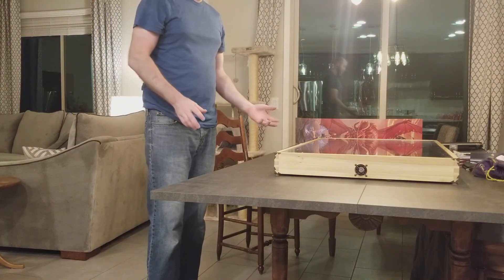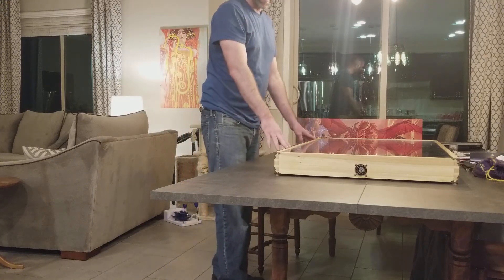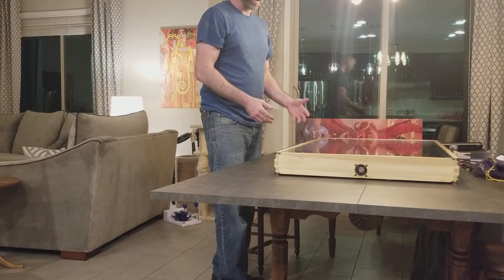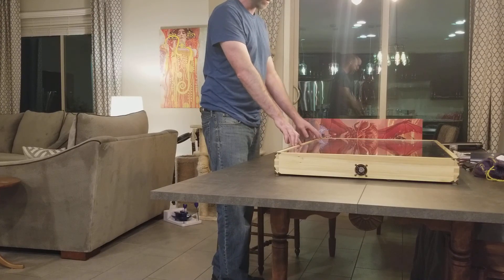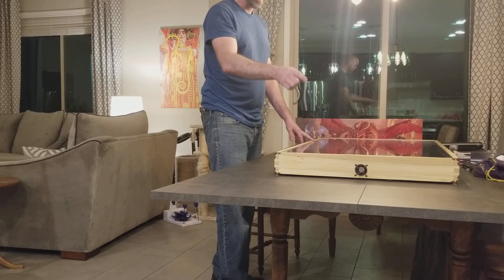People have asked me how hard it is to remove the TV from the case, so I'm just going to do a little demonstration to show you. I've already disconnected all the cables - the power cable, the HDMI cable, and the USB cables for the fans.